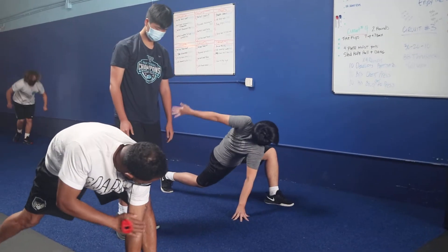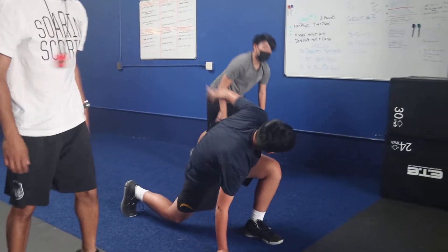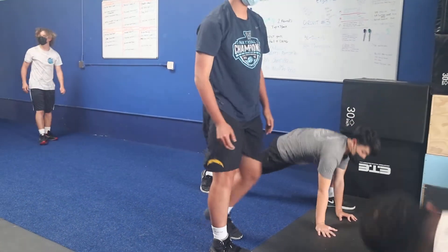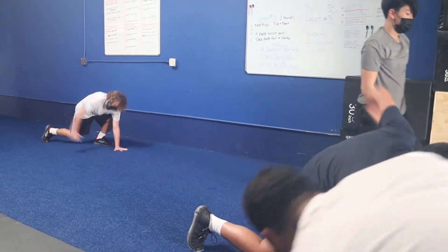You're going to come right here. You guys are going to be flexible, man. If you go, put both hands down together. Okay, yeah, you were going off like that.